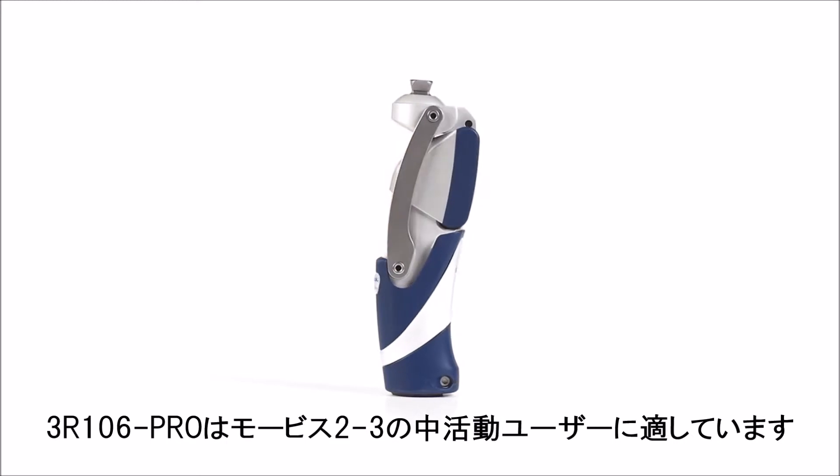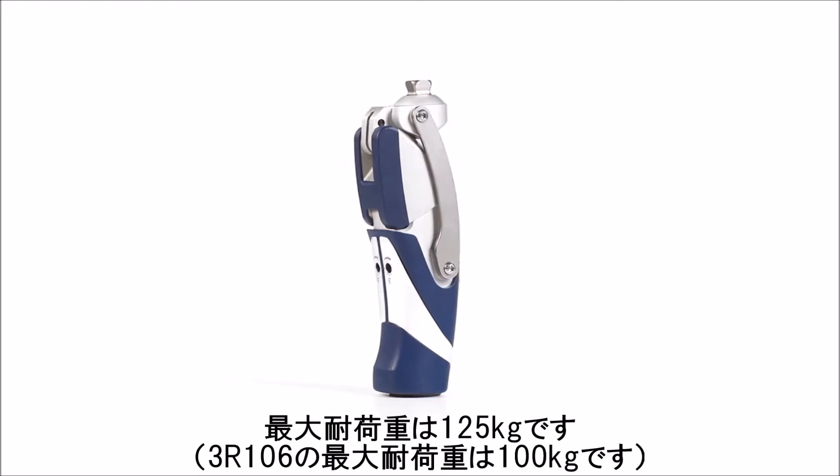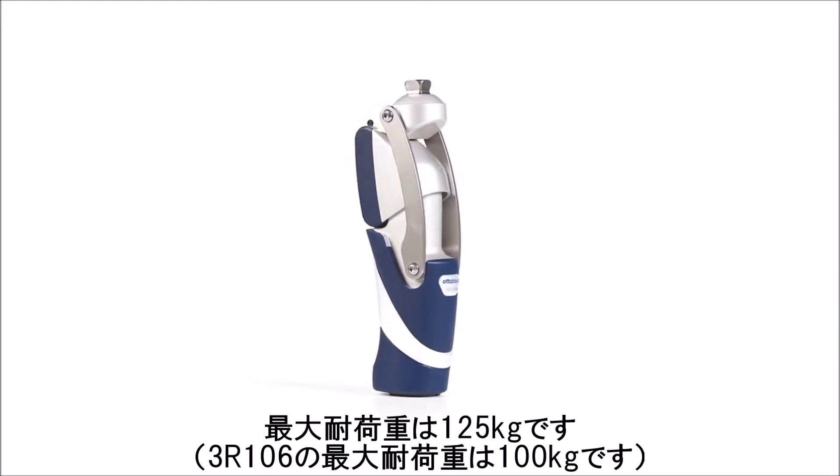The 3R106 Pro is approved for MOBIS II and III users with a maximum body weight of up to 125 kg.